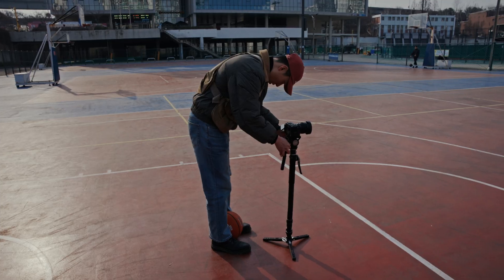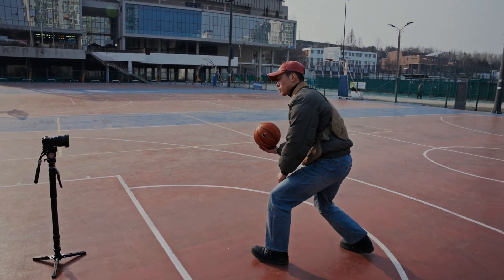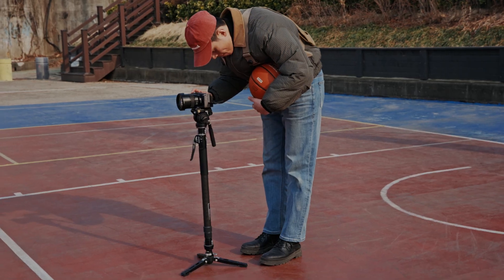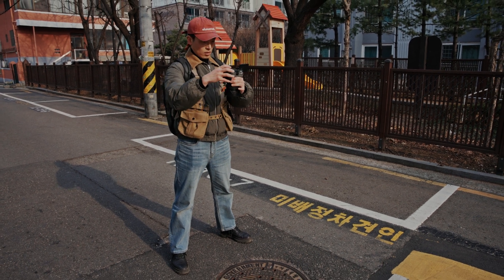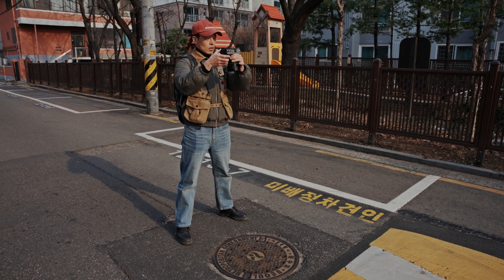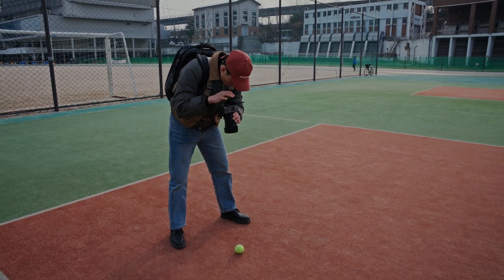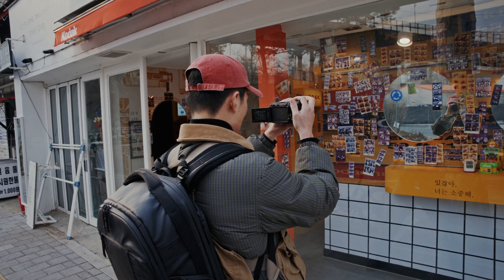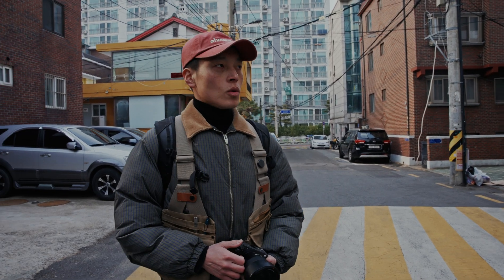I'm going to move on. Okay, now we're going to find the journey. First, we'll take a look at the lid. Let's go to a couple of places — I've gone to a lot of places on the street.